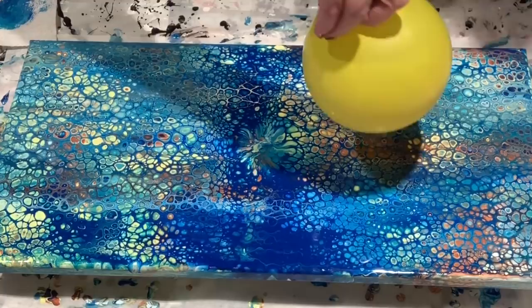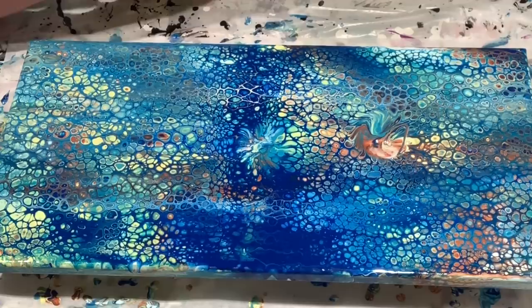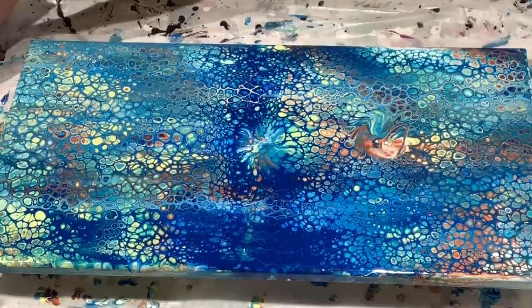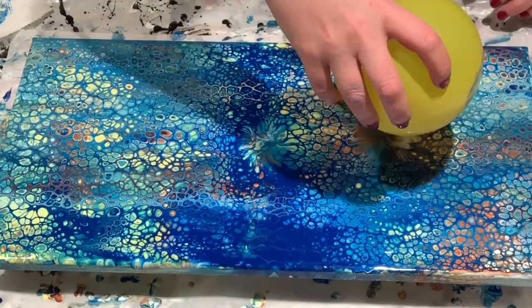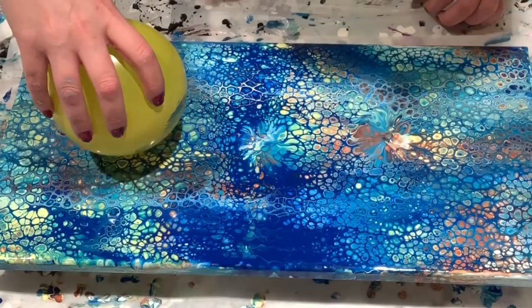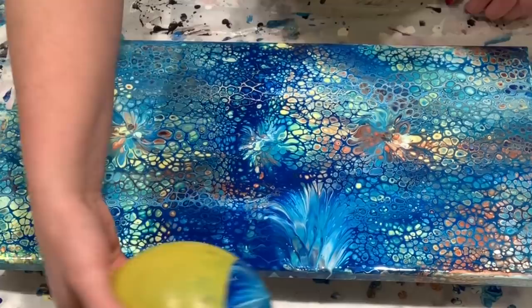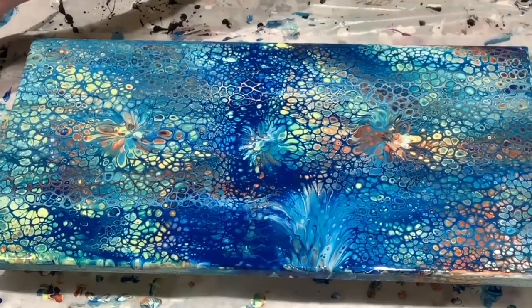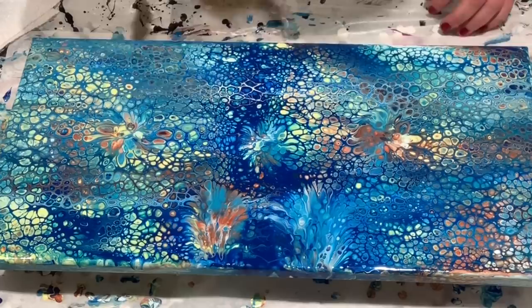I probably could have done a little more twist on that. My cat is attacking me down below. I kind of messed that one up — let's see if I can fix it. I'm just going to roll it off the edge there.